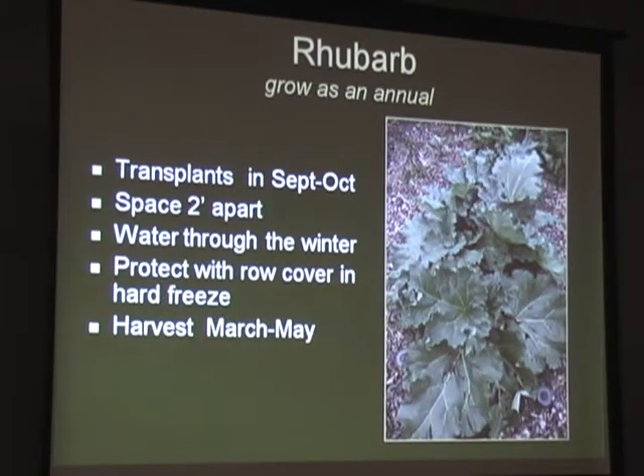Rhubarb - you can grow it, but we recommend growing it as an annual because it doesn't like our summers. In Milwaukee, my neighbor had a big rhubarb plant that got huge every May. Here we can grow them as transplants by putting them in the ground in the fall and letting them grow through the winter - just don't forget they're out there. It's kind of like growing strawberries as annuals. Just make sure you give them water if it's a dry winter, because the roots are growing all during the winter.